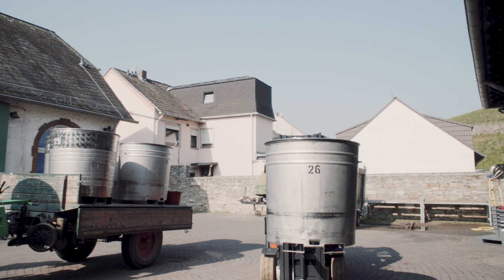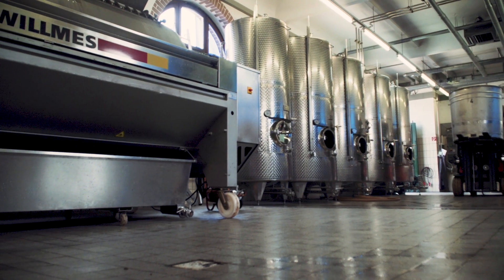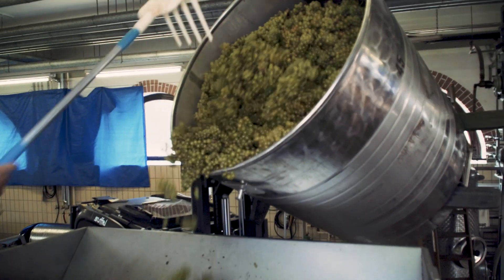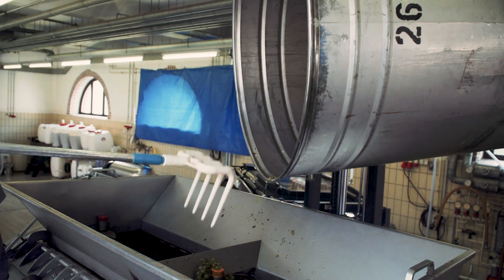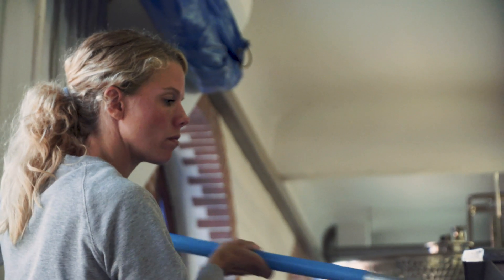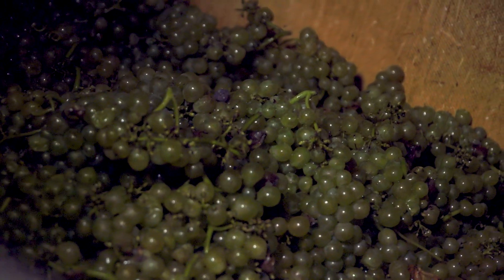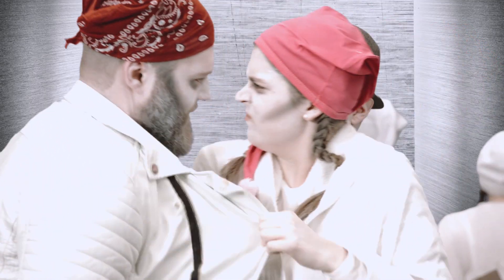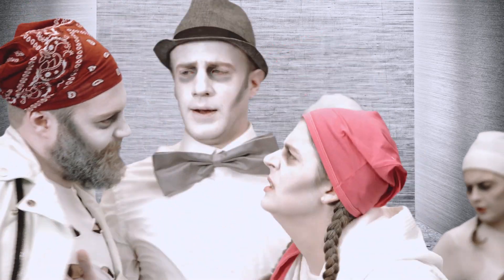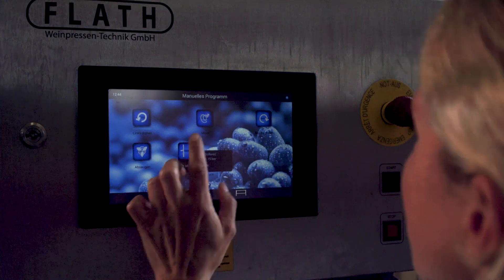Grape pressing is the next step after the grape harvest, often done by whole cluster pressing to avoid the release of bitter tasting compounds. The pressing process is started.